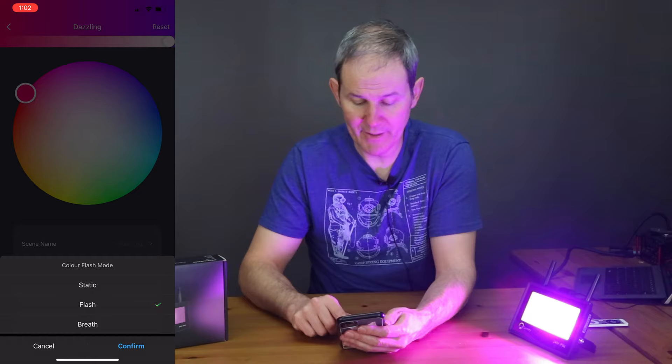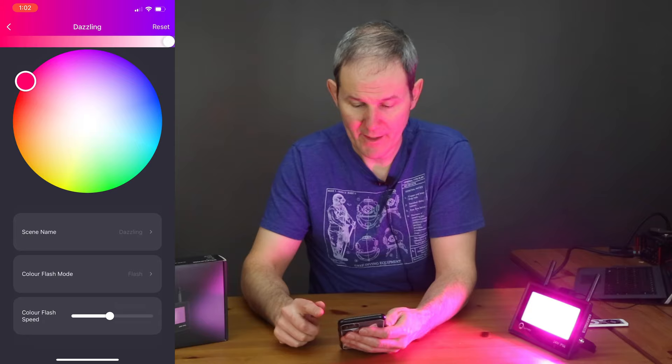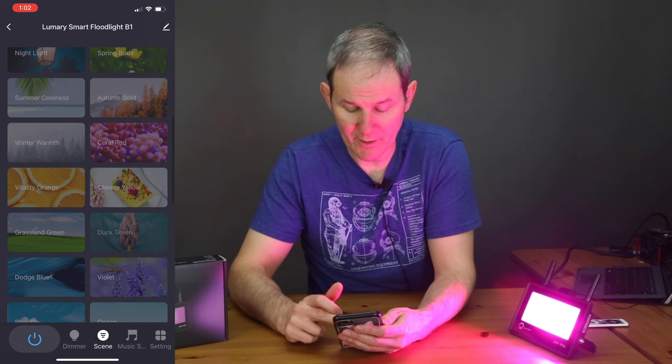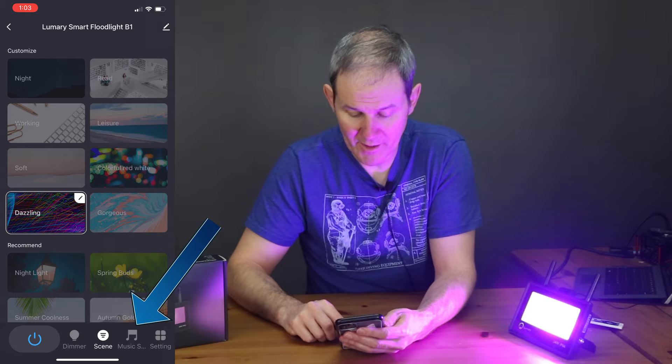So let's make this one red and purple. You can change the flash mode to static, breathing, or flash — I like the flash. At the bottom you can specify the speed at which the flash occurs, and when you're done hit the back button to confirm your changes. The default scenes at the bottom cannot be edited, but there are lots of cool ones for various occasions.